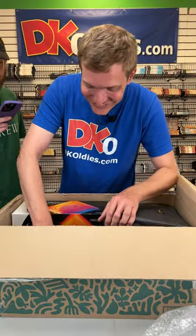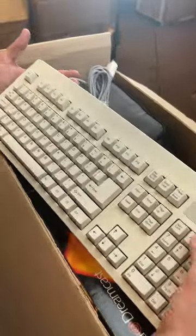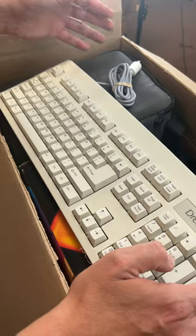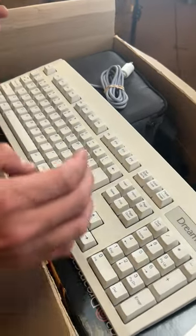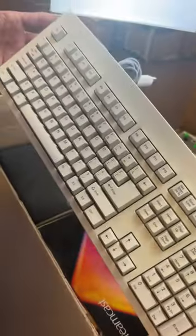It's the keyboard! Unbelievable! Check that out — this is so cool. Says right on it, says Dreamcast. Plugs in again just like normal. Probably one of my favorite accessories. Did Typing of the Dead with this one, remember? Yeah, it's really fun actually. We've got to figure out how to use this at our computers.